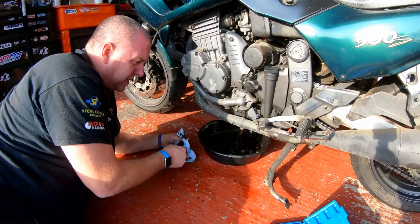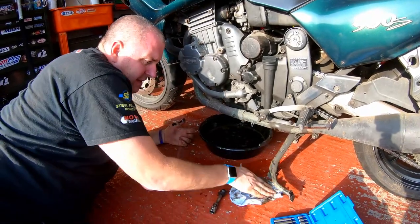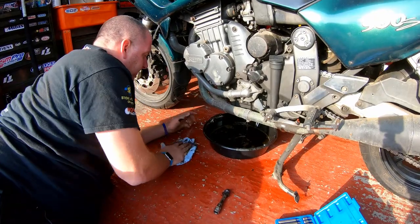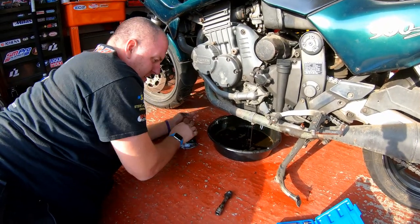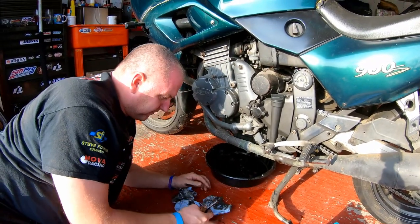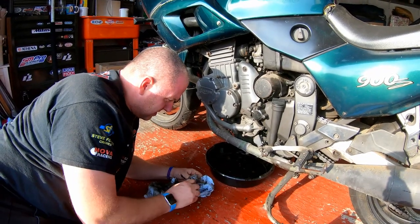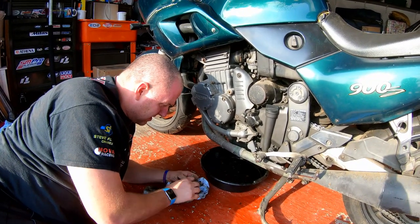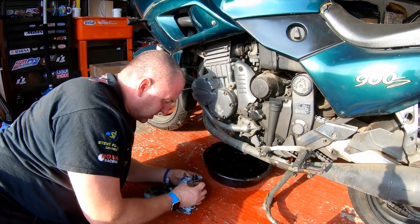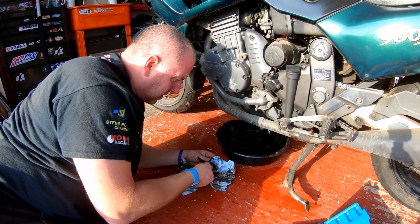You can see how thin the oil is. It's a shame, but not uncommon. There's a little sludge on the pipe and the plug.